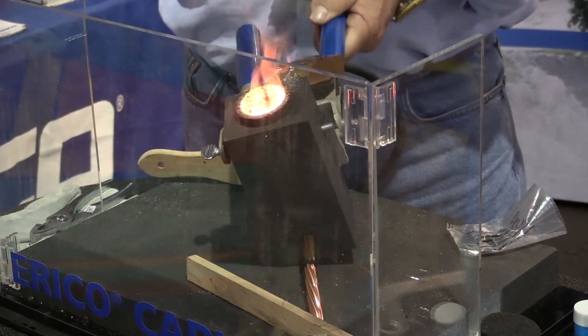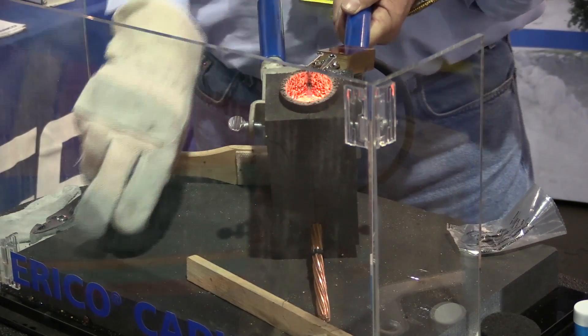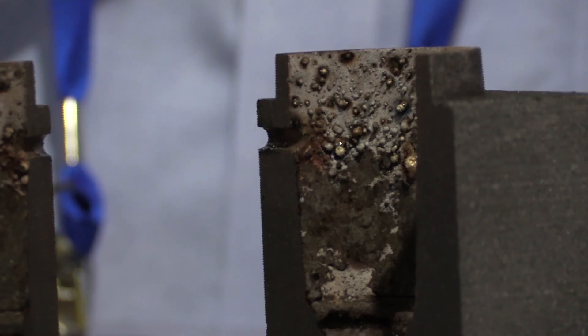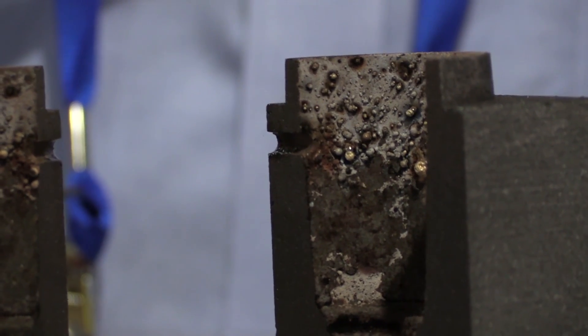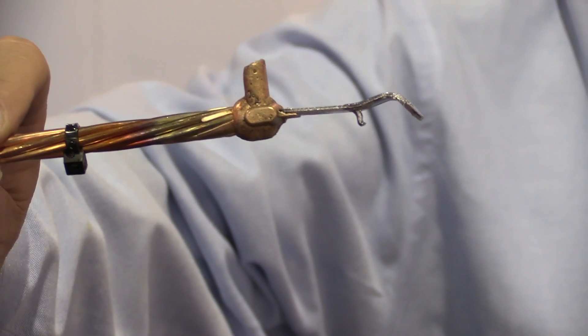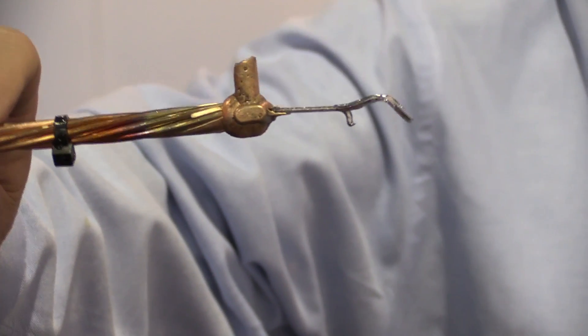You can see in here, it's actually 4,800 degrees. It's molten metal. Here you can see the inside of the mold, what is actually going up. The cable and the connector, as in this case, is now one unit.